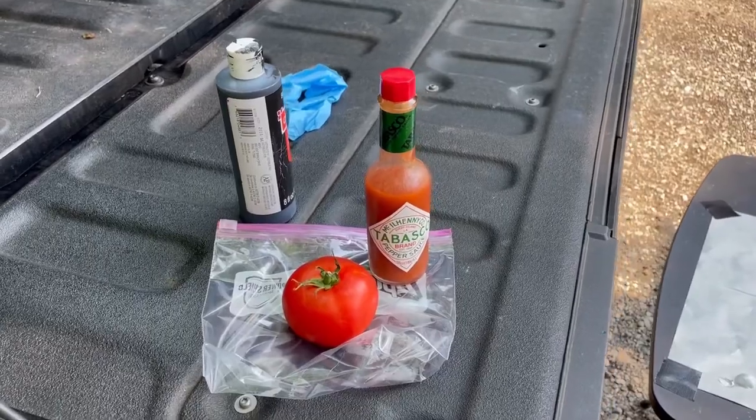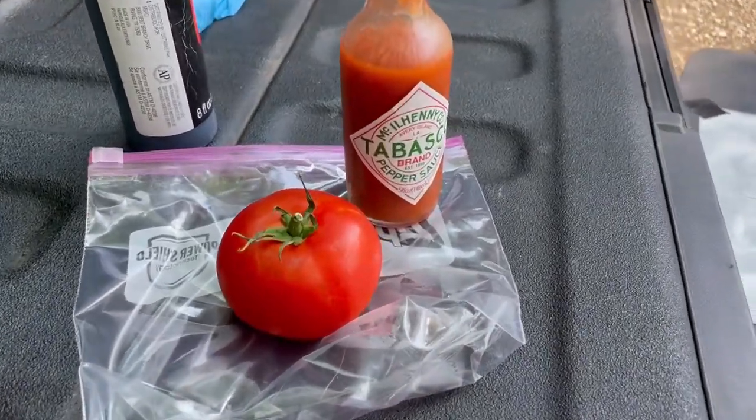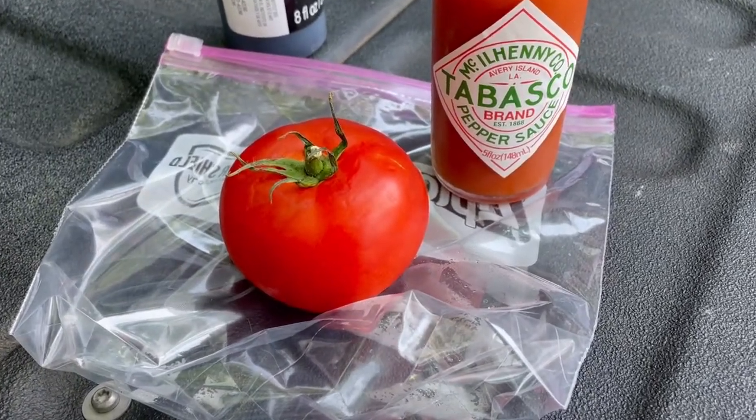My YouTube videos don't have any commercials, so I figured I'd make my own — tomatoes with Tabasco, this is what's for lunch.